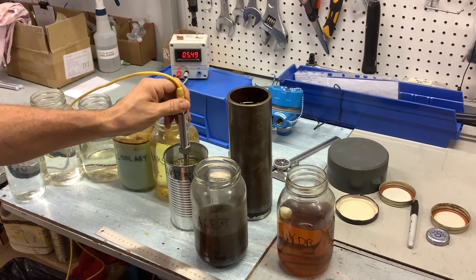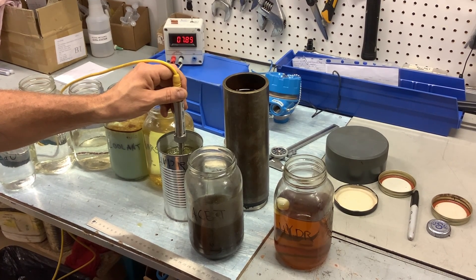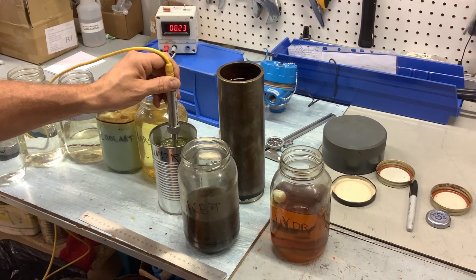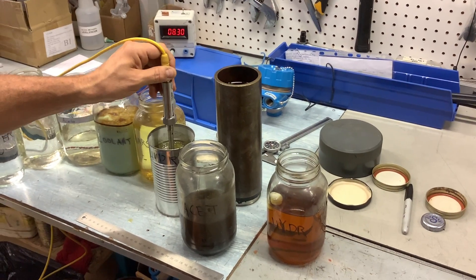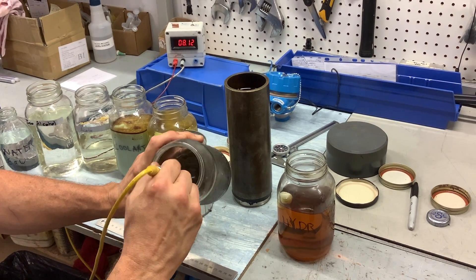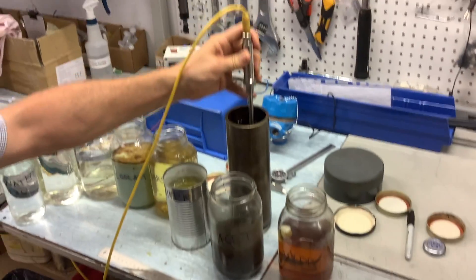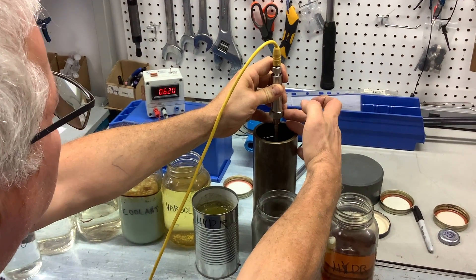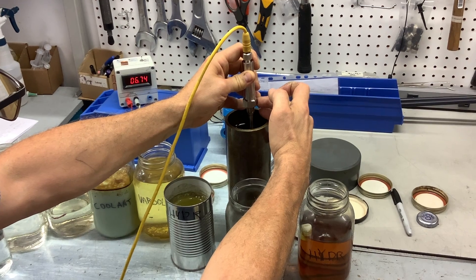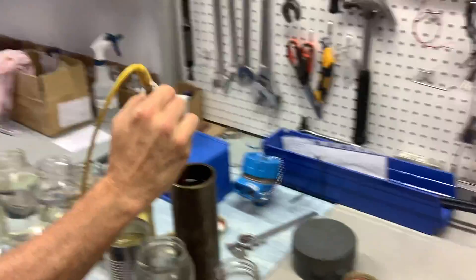Hydraulic oil. I'm going to rinse the probe in some dirty acetone. I'm going to try some motor oil, then some water. Let it drain out.